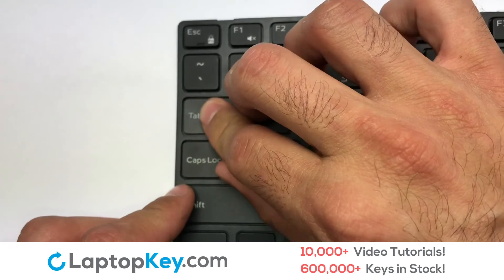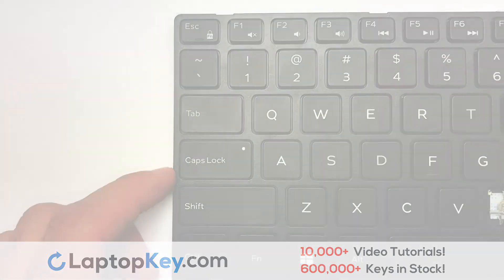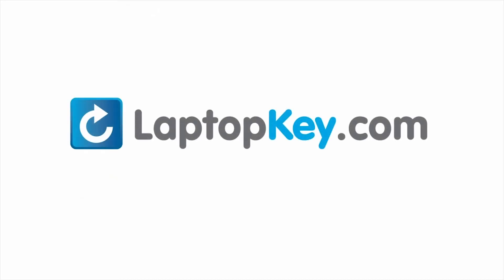That's all. You have now installed your laptop keyboard key. LaptopKey.com.